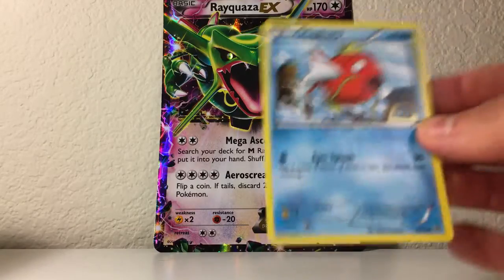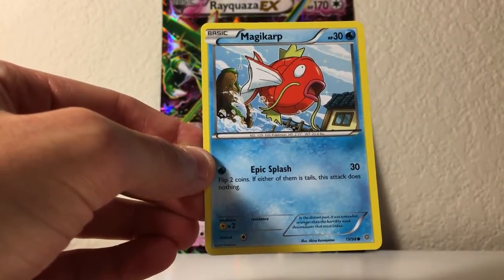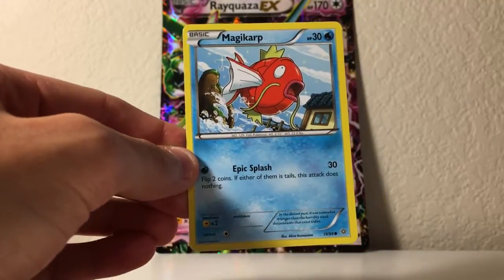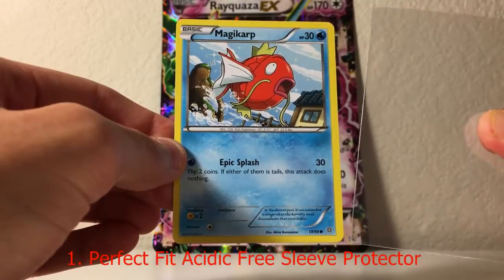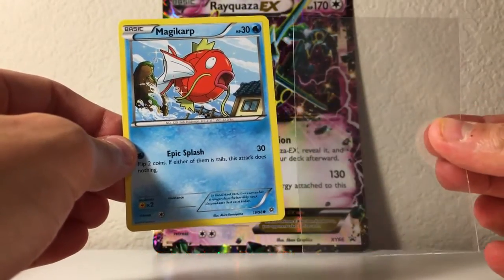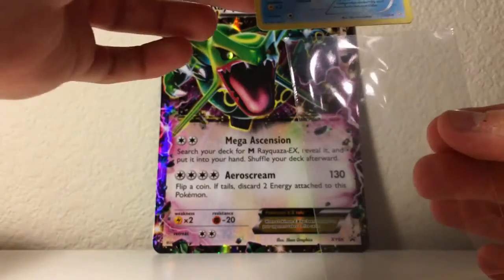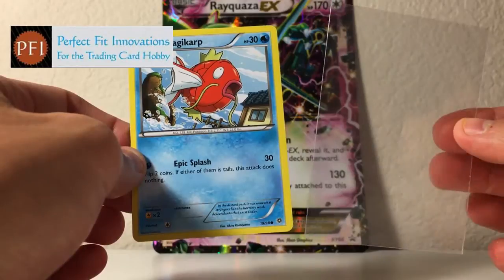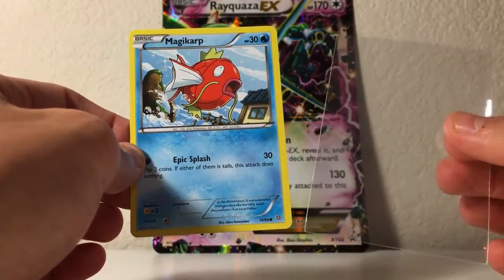What you see on the screen right now is a lovely Magikarp. For all of you asking how I'm going to protect such an incredibly important card — that is a Magikarp — well, I believe this is one of the best ways, or at least one of the first ways you can protect it. This is a sleeve. What do you do with a basic sleeve? You put the card into it. What I like about this specific sleeve is it's from Perfect Fit Sleeves — PerfectFitSleeves.com — and I personally think these are the best.